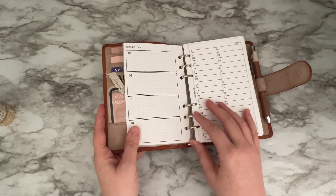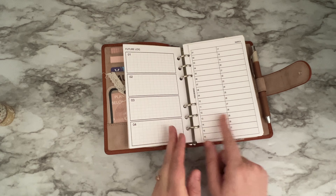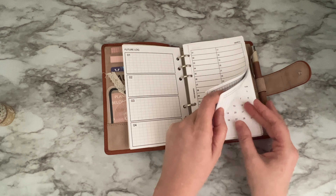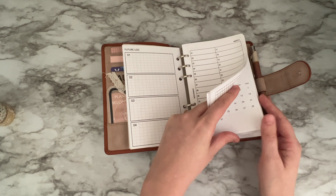This is just a sample of the future log. This is for next year so it's not filled out yet — it goes January, February, March, April. There are more pages with more stuff filled out that I won't be able to share.